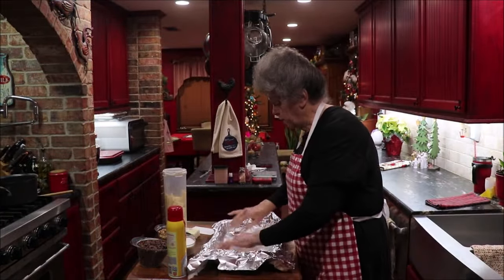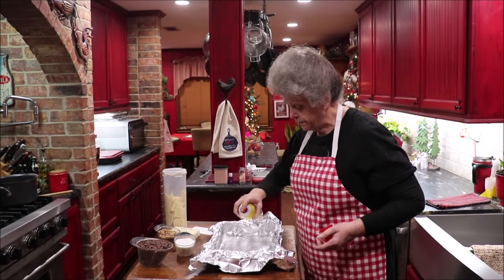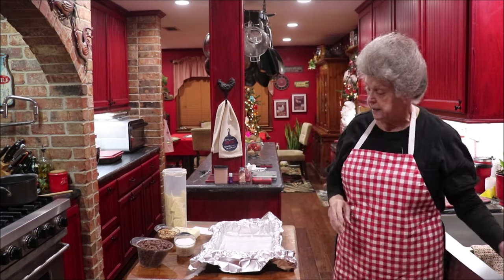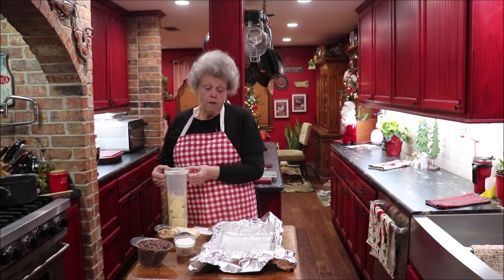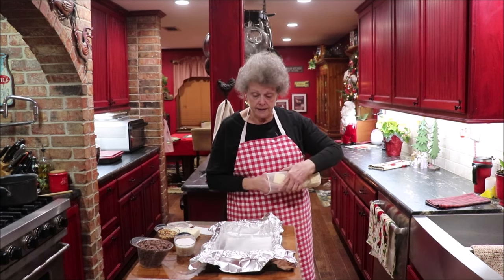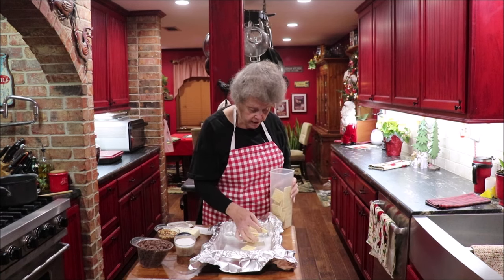Now, so it will turn loose when we get through, I'm going to spray it lightly with Pam — use whatever spray you want, just so it won't stick. We're going to cook our butter and sugar and it's going to make up like a toffee, and you don't want it to stick to the bottom of your pan. Now I'm going to layer the crackers in here side by side.